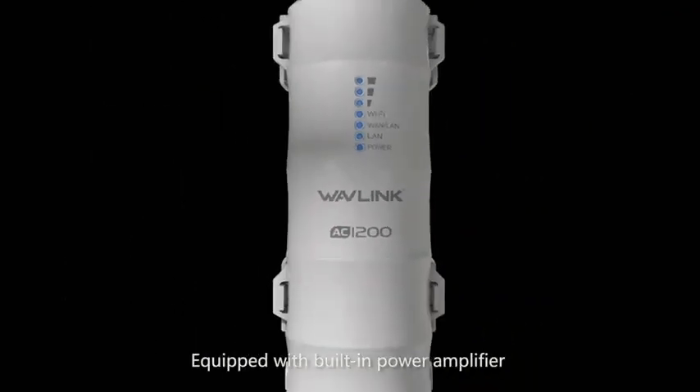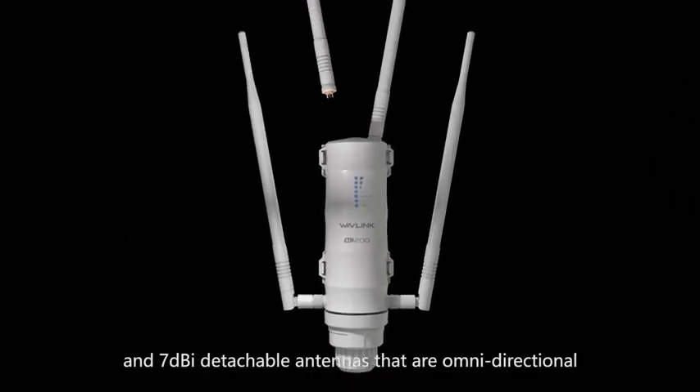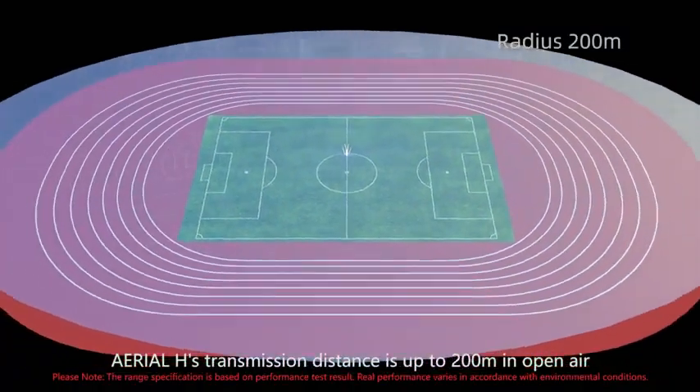Equipped with a built-in power amplifier and 7 dBi detachable omnidirectional antennas, Arial Edge's transmission distance is up to 200 meters in open air.